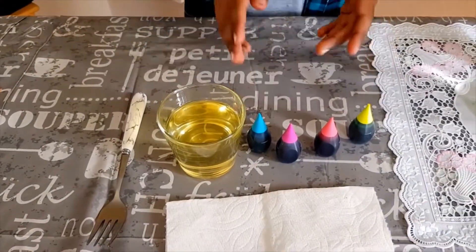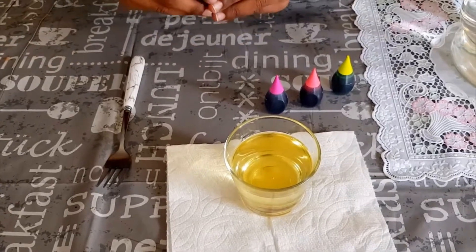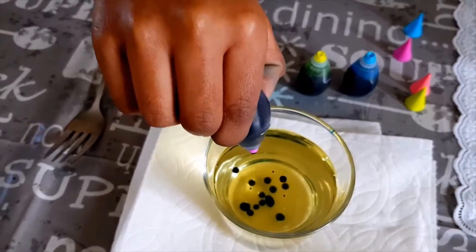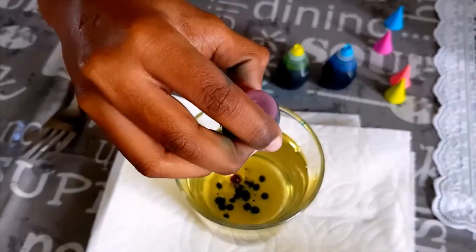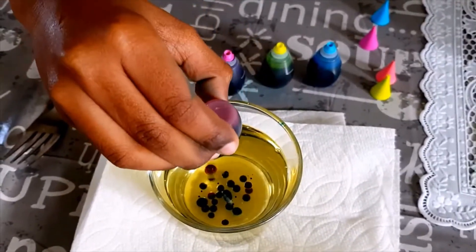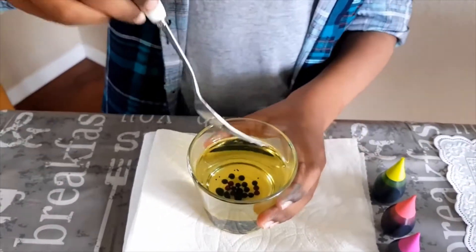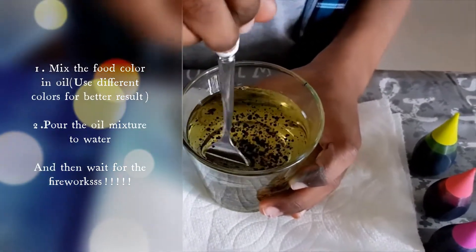First I'm going to mix this oil with some food coloring. Now for the fun part — food coloring drops. A few drops of green, a few drops of violet, a few drops of red — my favorite color, I like red. It looks like black right now but soon it will be the colors I told you. Next I'm going to carefully mix this food coloring and oil with the fork. As you can see, the food coloring can't mix with the oil.